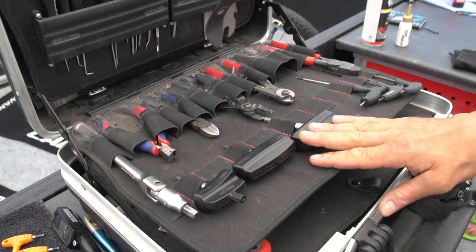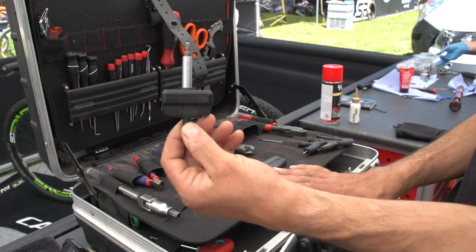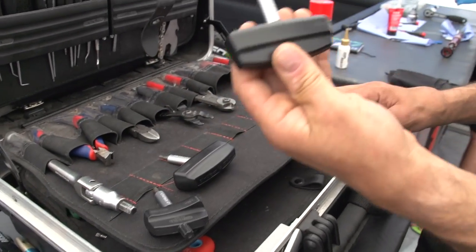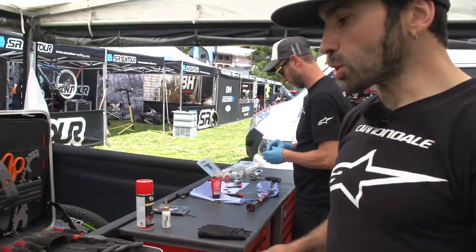At the bottom here, a set of preset torque wrenches. This one is set to 5Nm for the seat collar and seat post, then we have a 6Nm for the stem, and we have 7.8Nm for the disc bolts. It's so important to do it the right way so you don't overtighten and destroy the bolts.